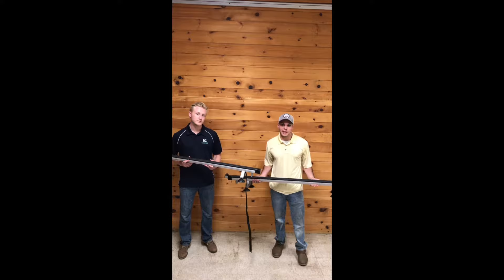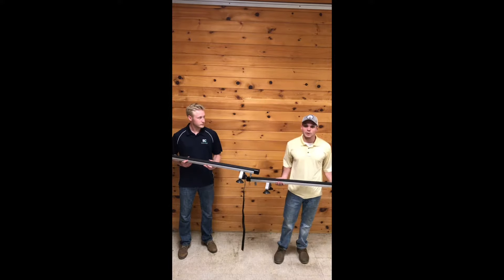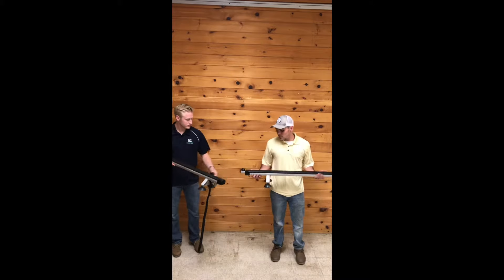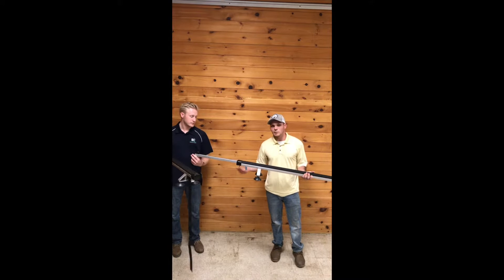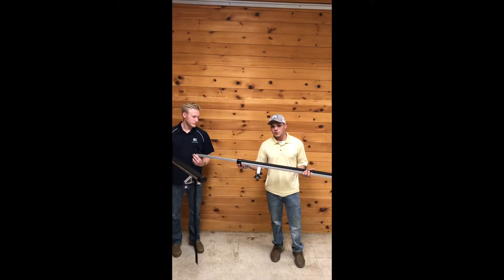Our suction cup rack comes in two sizes: a 53-inch and a 65-inch. We also have two options — with or without loading bars. With loading bars, it gives you an additional 20 inches of width on each side, which is nice for hauling more than one canoe, as having the extra width comes in handy.